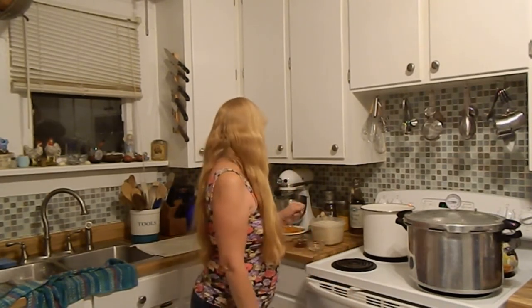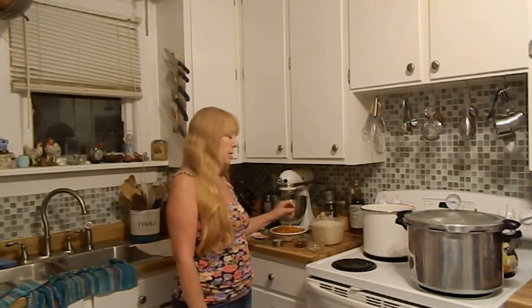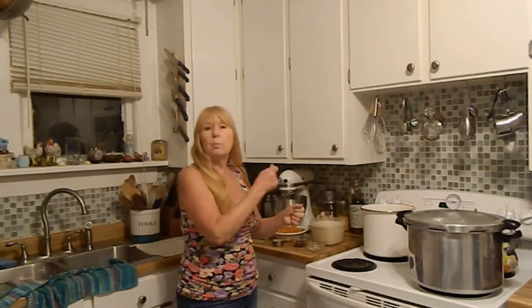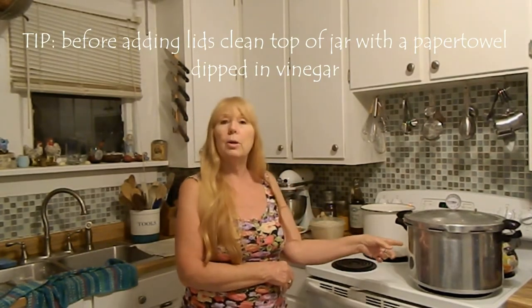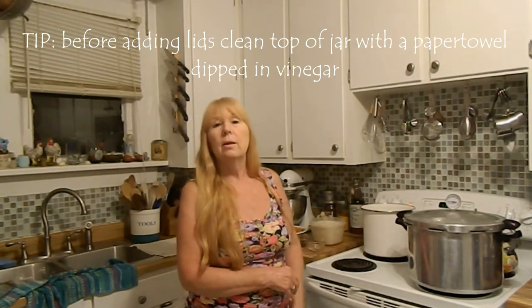What you do is measure your sugar, your peaches, your lemon juice, and then your chipotle. Bring it up to a boil, put your liquid pectin in really fast, bring it back up to a boil for one minute, then put it in the sterilized jars and boil it in your water canner for 10 minutes. That's easy — it goes really quick and doesn't take a lot of time.